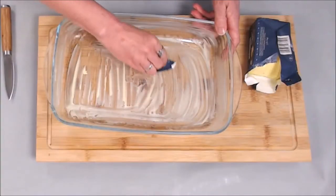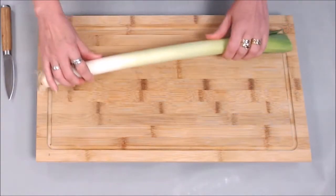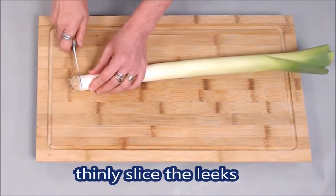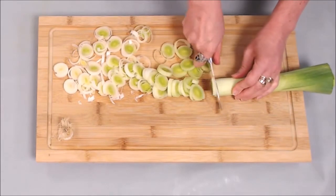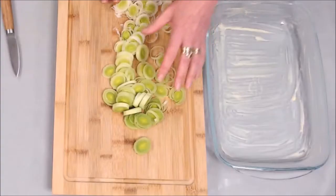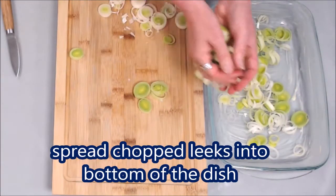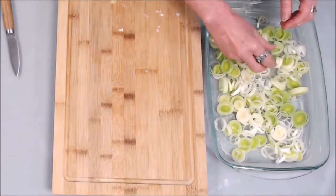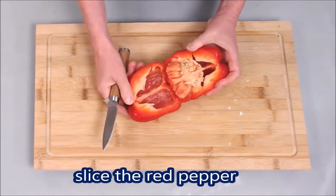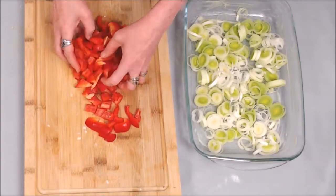So now I'm going to butter the dish for the fish pie. We're going to slice the leeks in thin slices — take off the end bit there. I'm putting the leeks into the bottom of the dish, just scattering them over — they should just about cover. I'm now going to slice the red pepper and put the red peppers on top of the leeks.